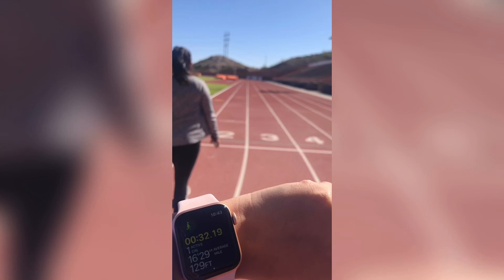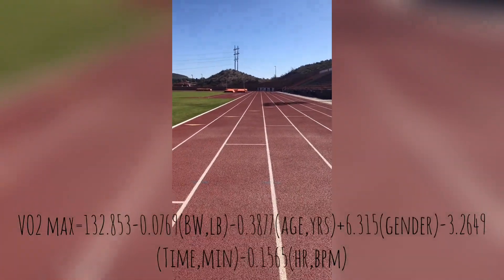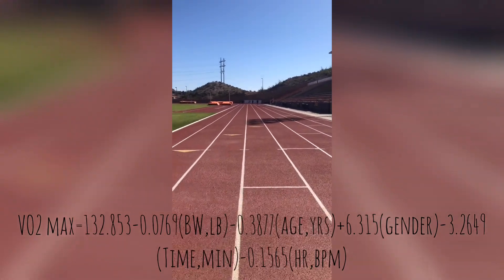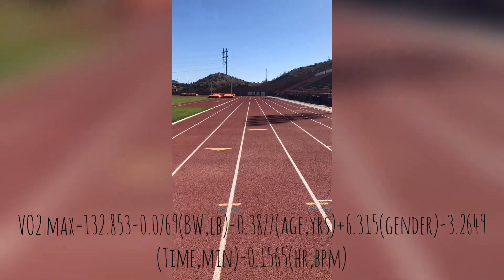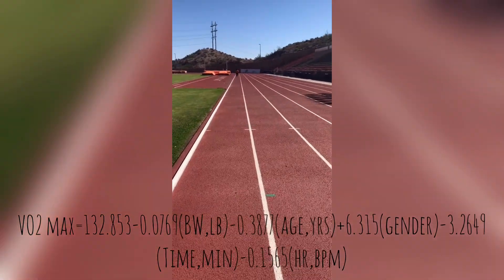To start warming up, we're going to do the one-mile walk by walking as fast as we can. As soon as we're done, we're going to measure our heart rate.